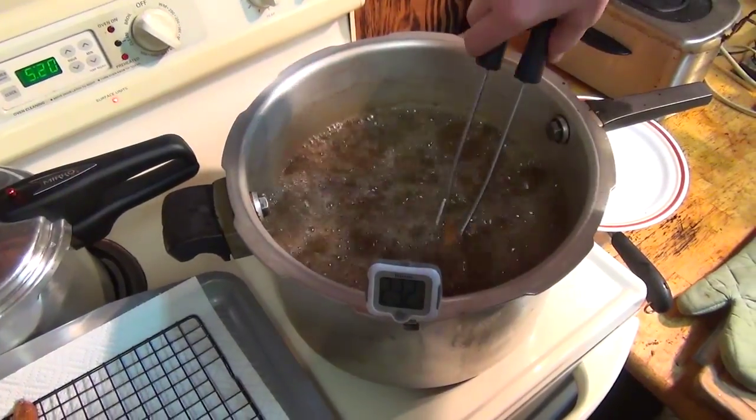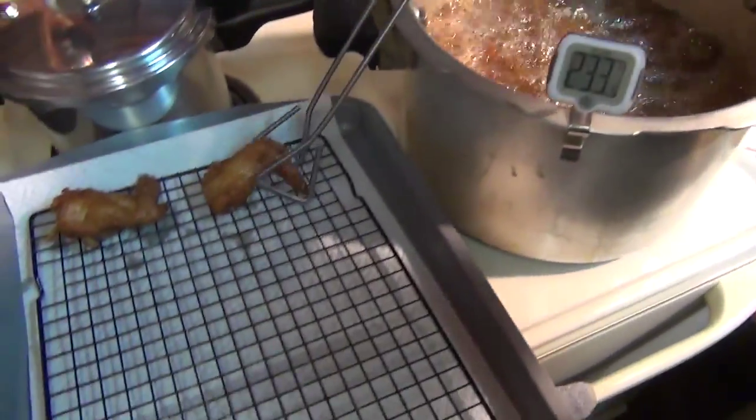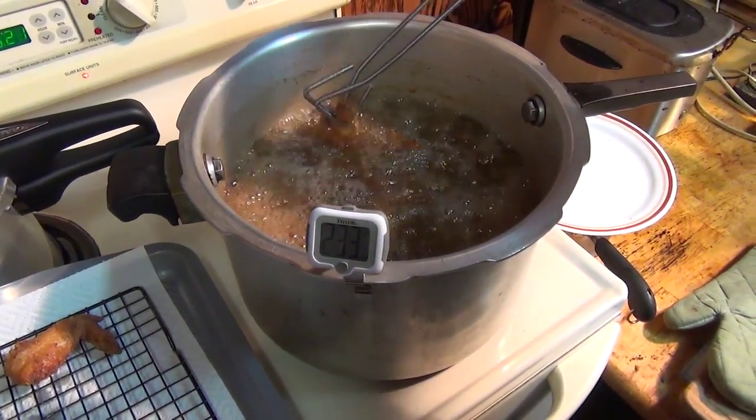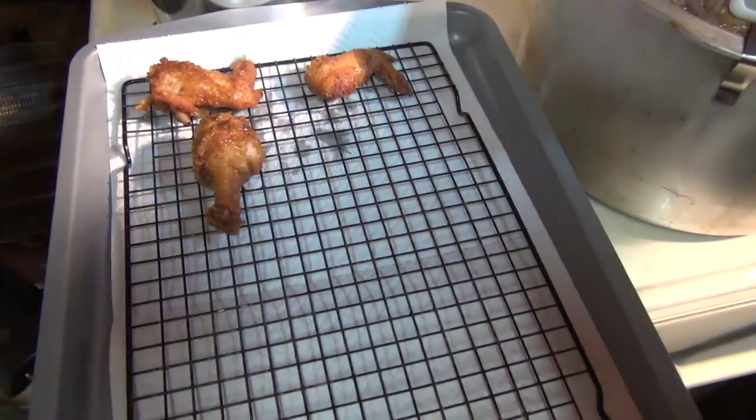I don't know what piece that is, but I'm looking for a wing. There's a wing — pretty color. Should be four wings in here somewhere. Is that a leg or a finger?